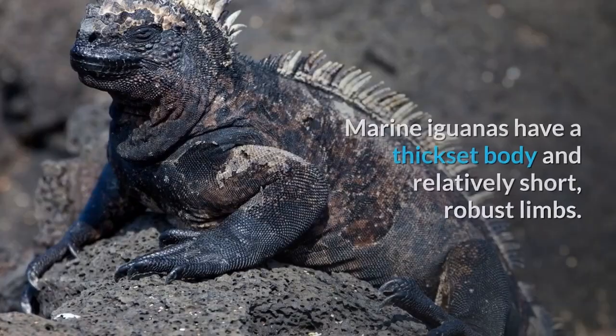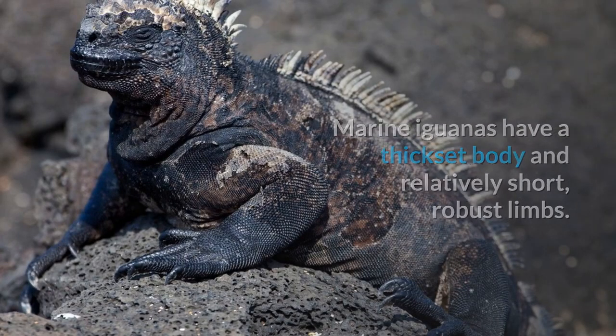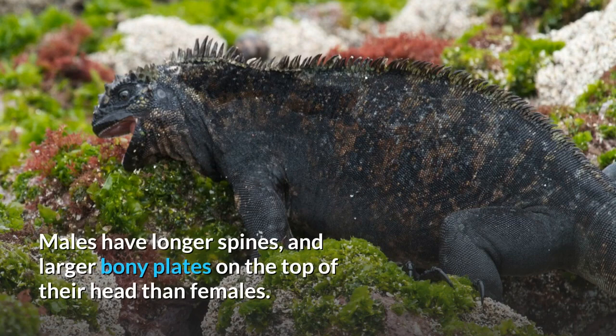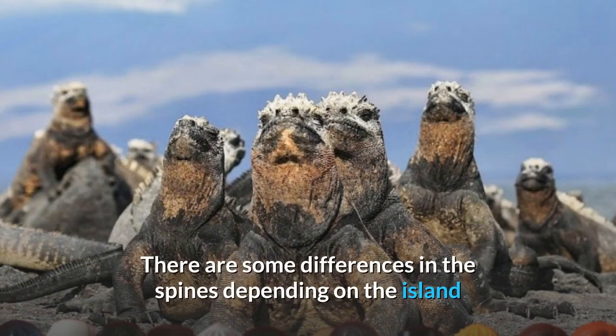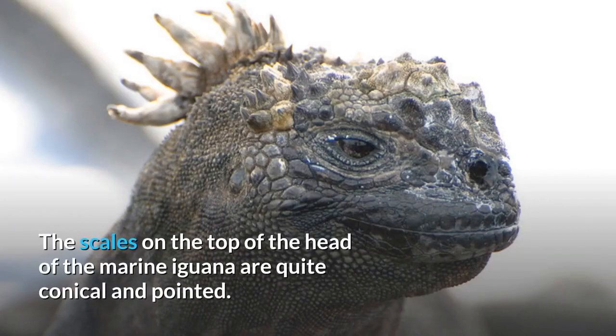Appearance. Marine iguanas have a thick-set body and relatively short, robust limbs. Adults have a row of spines extending from the nape, along the back to the tail. Males have longer spines and larger bony plates on the top of their head than females. There are some differences in the spines depending on the island, and they are most elaborate on Fernandina. The scales on the top of the head of the marine iguana are quite conical and pointed.